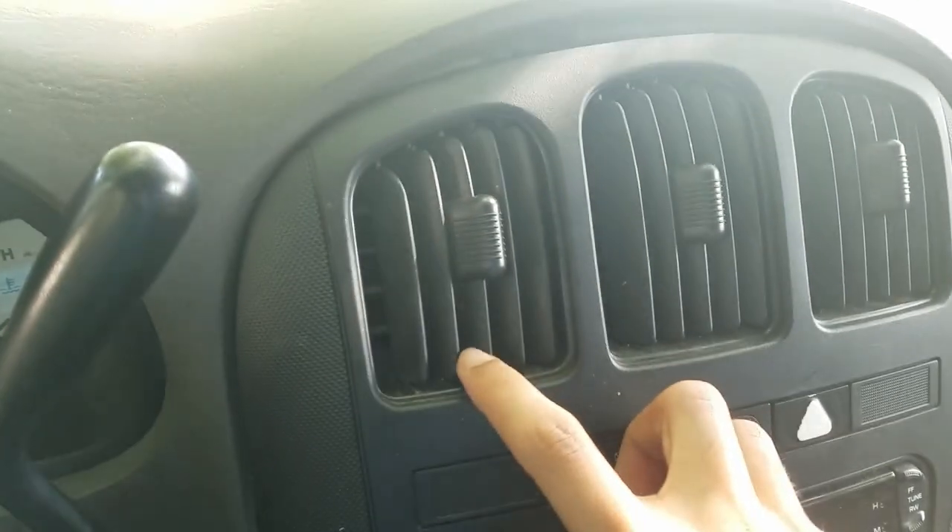Especially these vents get really dirty — down there you can see it's nice and dirty and it's really hard to try and clean that out manually. You can see how much dust just came off when I wiped that.